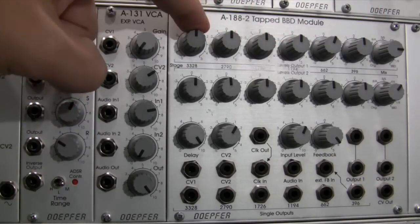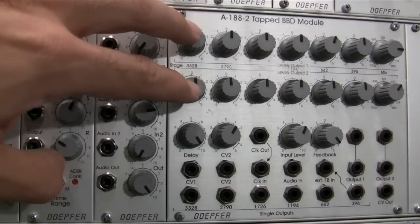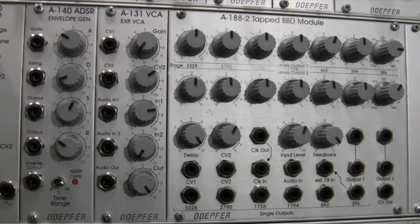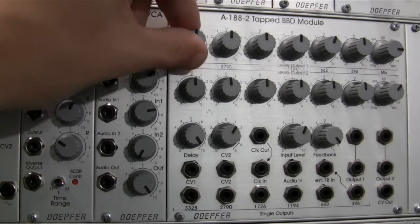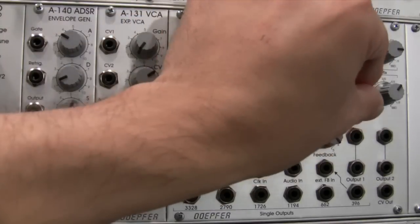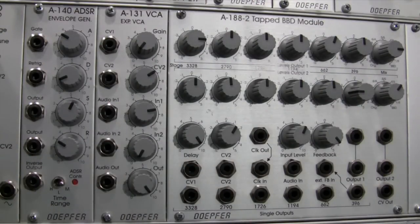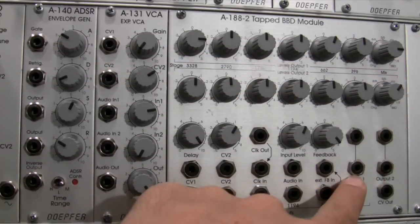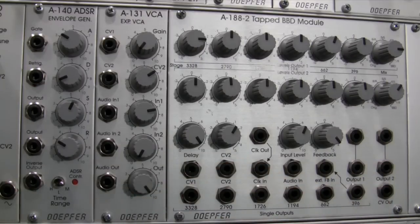You may notice that the top row of dials is identical to the bottom row — they're for the same numbers of stages, but you can output two separate mixes of BBD flavors. For instance, you could output a 3328 stage mix to the left speaker and a 396 stage mix to the right speaker. There are two separate outputs at the bottom — output one and output two — letting you feed two independent BBD mixes to a mixer, interface, or PA system.